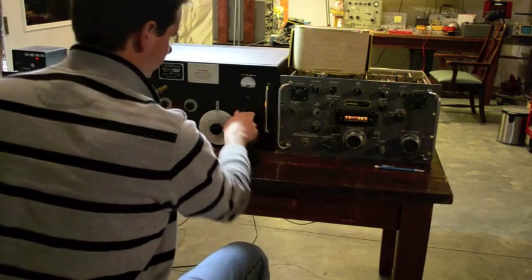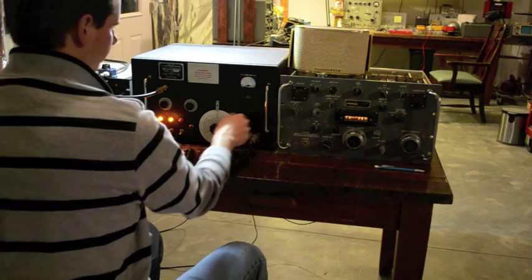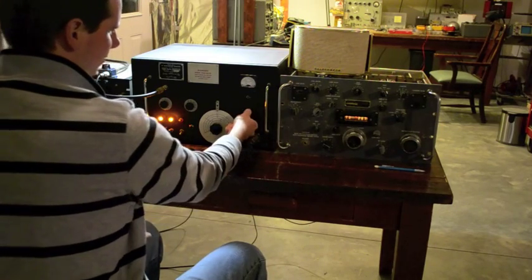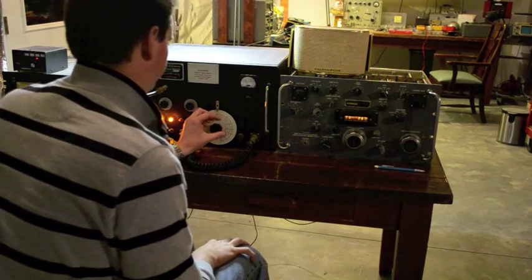Come on. Kilo Fox Trot 7, Hotel, India, Lima in Wyoming. You're running S8, S9 in the Wichita, Kansas area. And we are in the log. I want to make sure I got that call — is that correct? Kilo Fox Trot 7, Hotel, India, Lima.